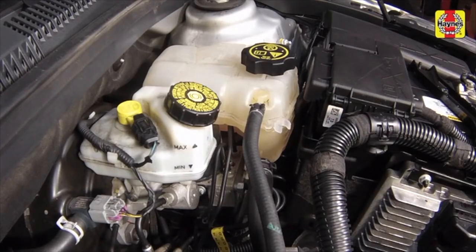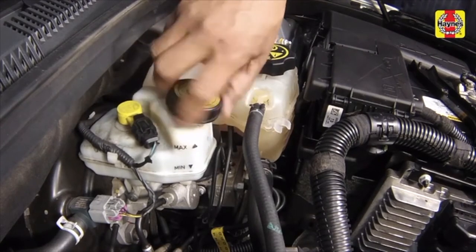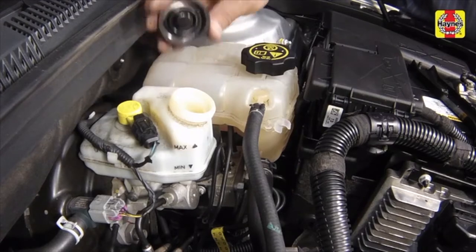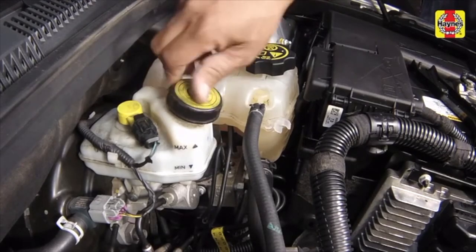Remove the cap from the brake fluid reservoir, then remove about one-third of the fluid into a container and discard it. This will prevent the fluid reservoir from overflowing when the caliper pistons are compressed. Install the cap onto the reservoir.